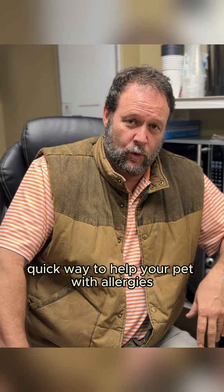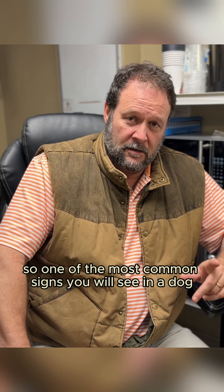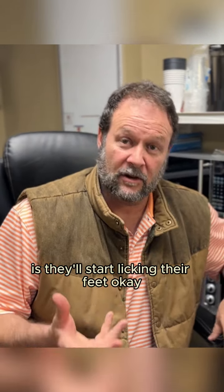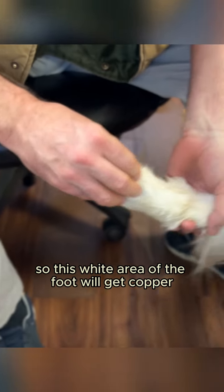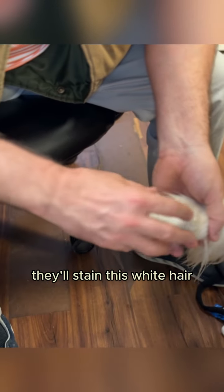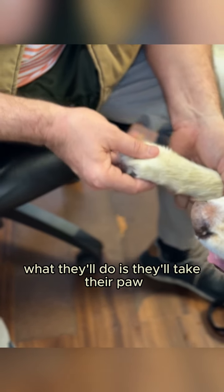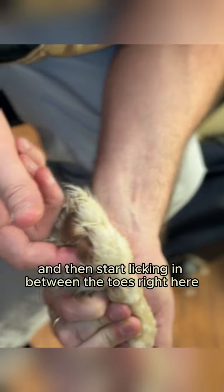I'm going to give you a simple, quick way to help your pet with allergies. One of the most common signs you will see in a dog when the spring grass changes is they'll start licking their feet, and usually they lick the bottom of their feet. This white area of the foot will get copper, almost like this color right here. What that indicates — when you have a lot of saliva and dogs are licking, they'll stain this white hair. What they'll do is take their paw, turn it over right here, and then start licking in between the toes right here.